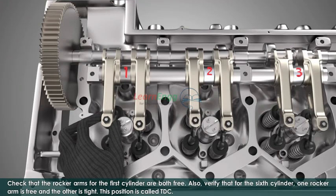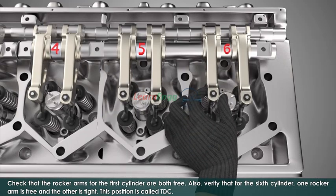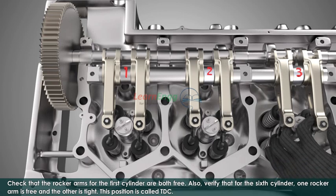Check that the rocker arms for the first cylinder are both free. Also, verify that for the 6th cylinder one rocker arm is free and the other is tied. This position is called TDC.